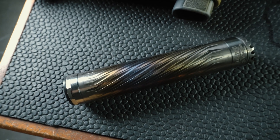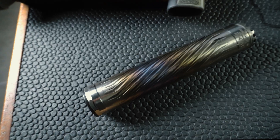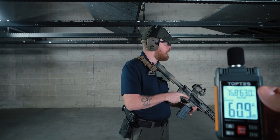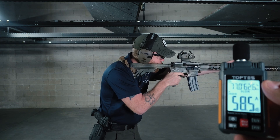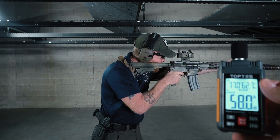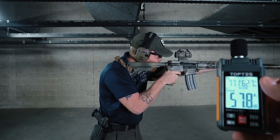First up we're going to be trying out our Anechoic X30 30 cal can, coming in at 6.5 inches. Price point about $1,395. We'll do three shots. Overall average reading was about 88 decibels — not too bad for that can.